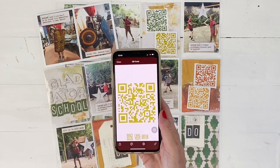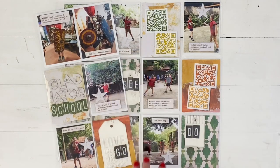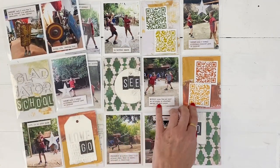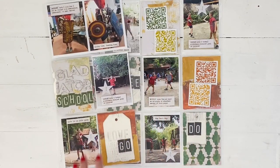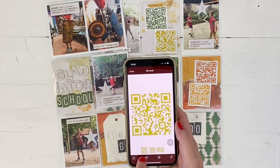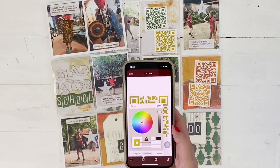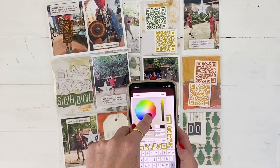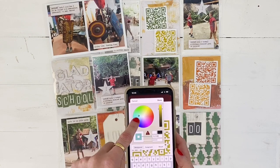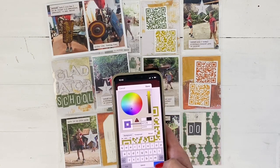You might want to change the color depending on your layout. You can see mine has some rusty browns, yellows, and greens. But say my colors were hot pink — on my QR code reader I can hit this little button, and then by moving my finger along the color wheel I can change the color of my code.